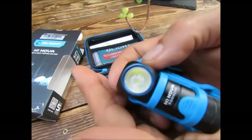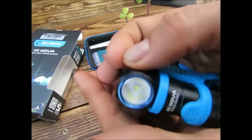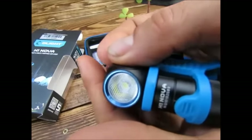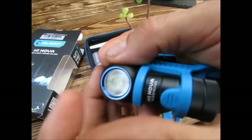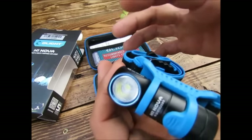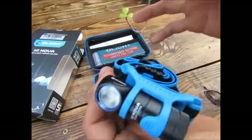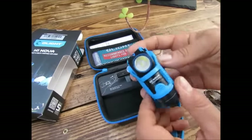À l'avant, comme on peut le voir, un nid d'abeille, légèrement incurvé. On verra ensuite sur l'éclairage qu'on aura quelque chose de très large, mais quand même avec quelque chose de chaud au centre, et ensuite une lumière diffuse sur les côtés.